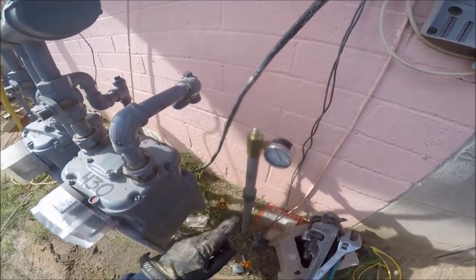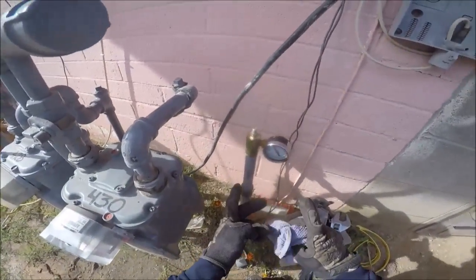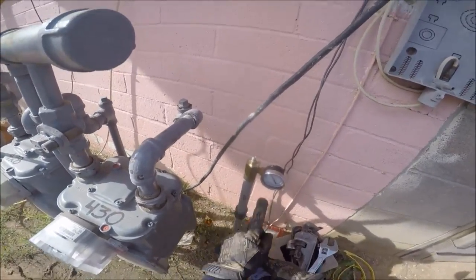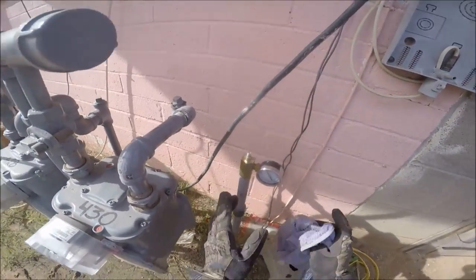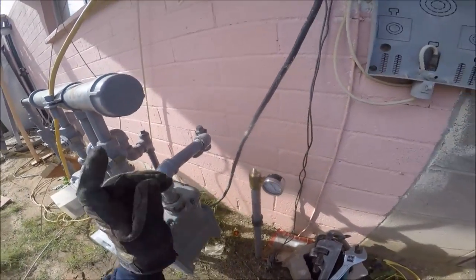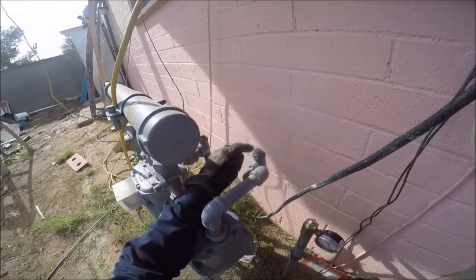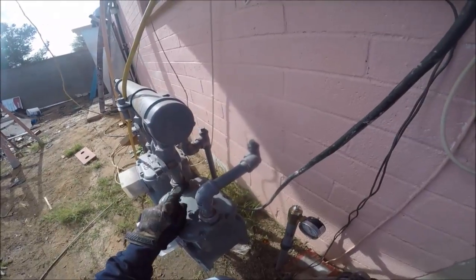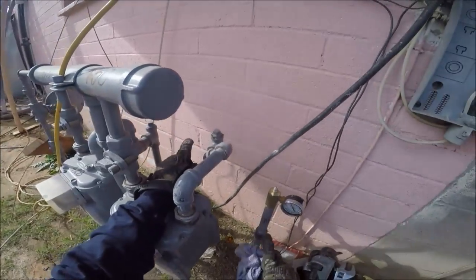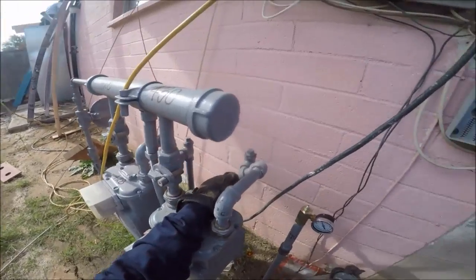Our gauge is installed. I'm going to go inside and cap off all the stub outs to all the appliances, and then we'll pressure test this at 10 pounds and give it a 15-minute test to see if it drops. The gas provider is going to use this plug here, remove it, and put a manometer before they release the gas — so it's actually going to get two tests: one with the gauge and another with a manometer.